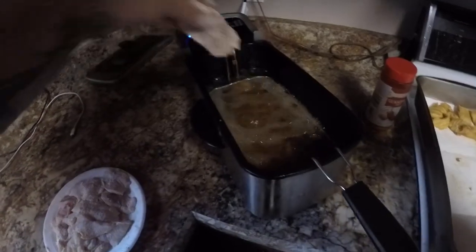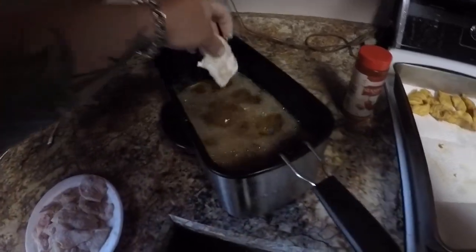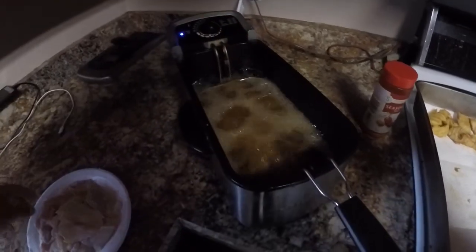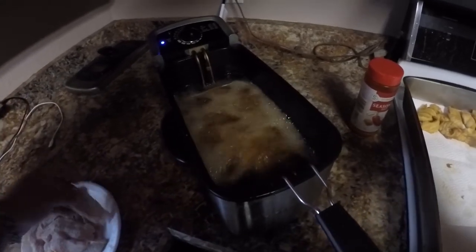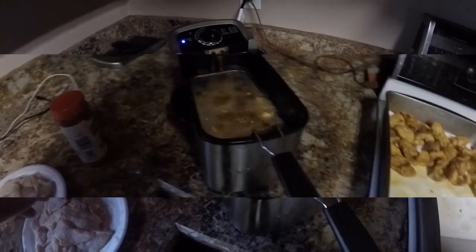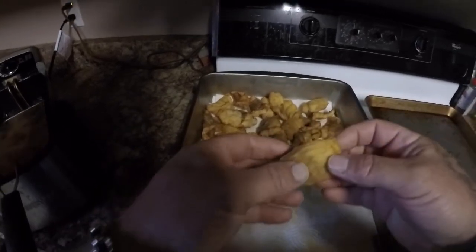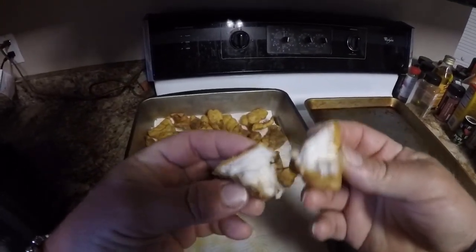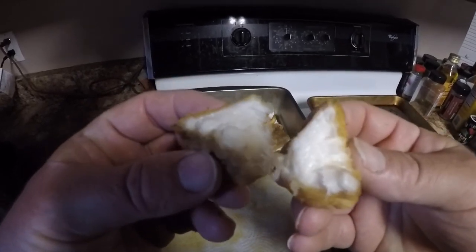If you guys have never tried freshwater catfish, you really need to — you cannot go wrong with this stuff. It is excellent; it tastes just as good as any fish in the saltwater, I guarantee it. They are excellent. Alright, let's let these cook for a minute. Look at a nice little pile of catfish going here. Let me break one of these open for you — look at that! Doesn't that look awesome? Man, this stuff is delicious.